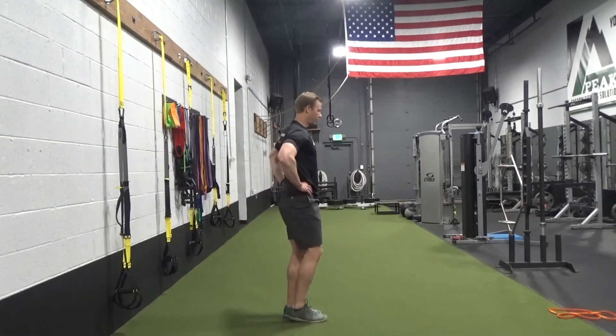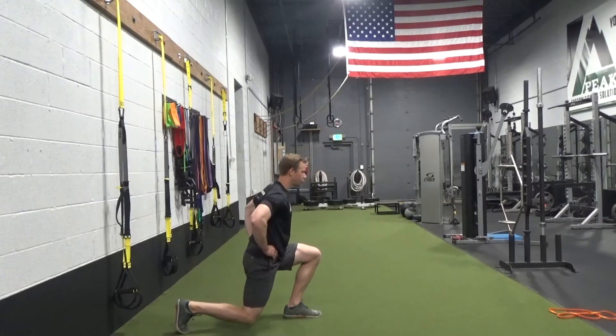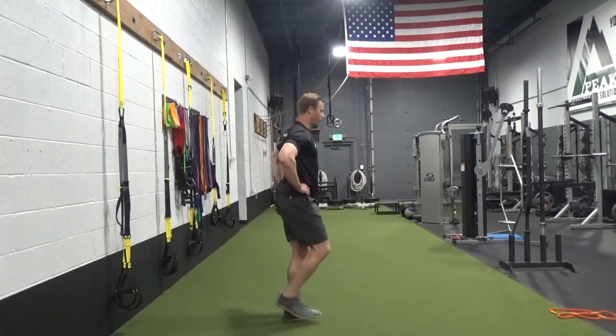Drive up tall, right back down, reach, touch, slowly control down, right back up.